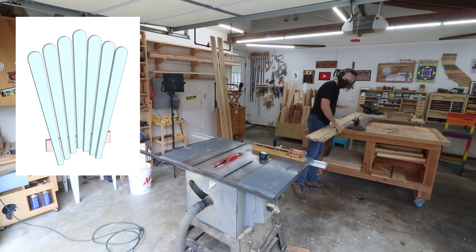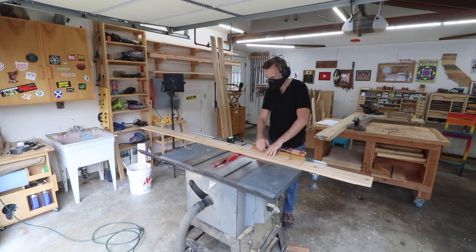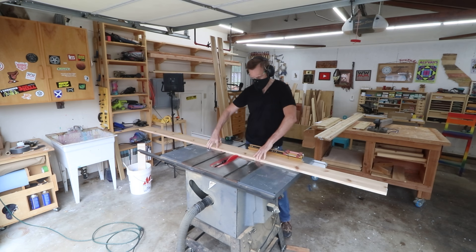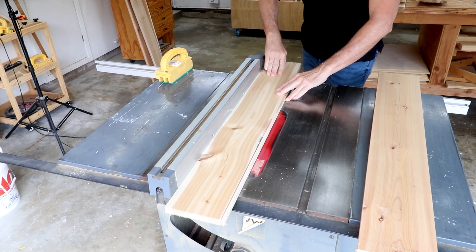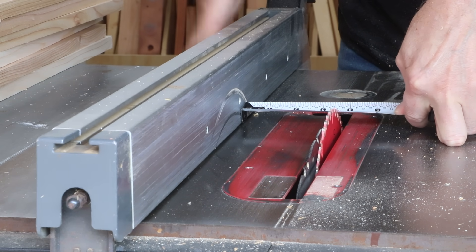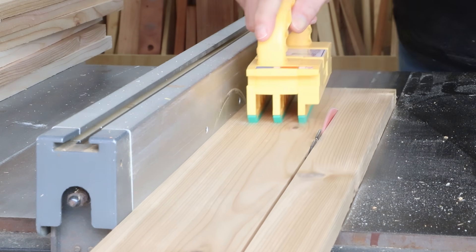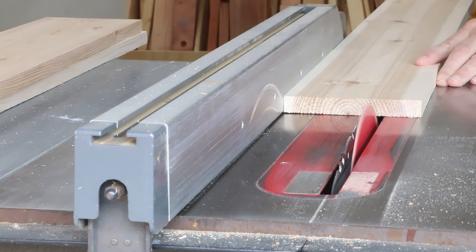I want to start by cutting out the seven back slats. Even though they'll end up being different lengths on the chair, I'm going to cut them all to the same length — the longest slat, the middle slat — and then cut them down to their shorter lengths once it's assembled. This gives me more flexibility in choosing which slat goes where. I can then rip them down to their three and a half inch width by jointing one side and using the rip fence, paying attention to which side is the keeper — the showy side with interesting grain.